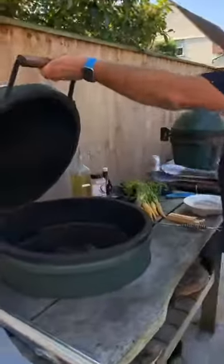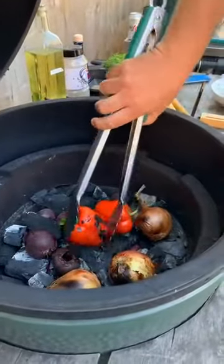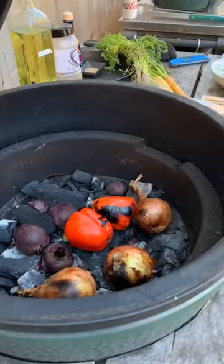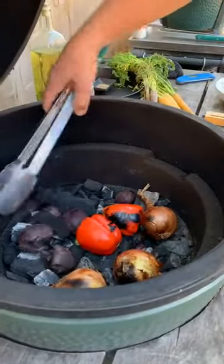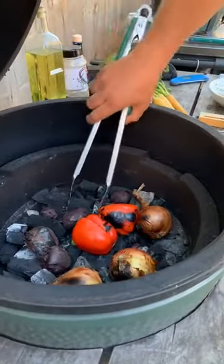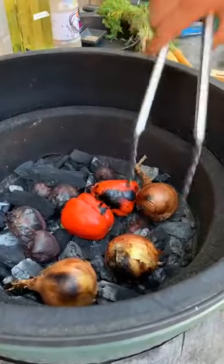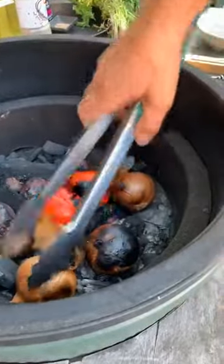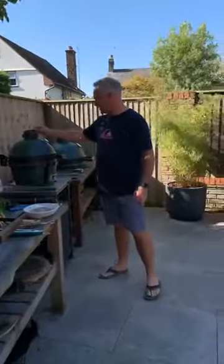Let's turn these peppers — they're starting to char which is exactly what we want. The beetroot will be doing the same. Turning the onions too — they look like they could turn into charcoal by the end. I'll turn them again.